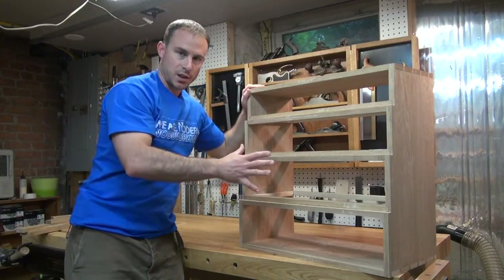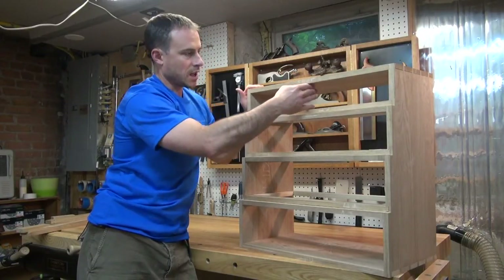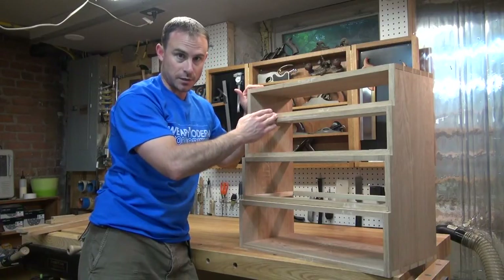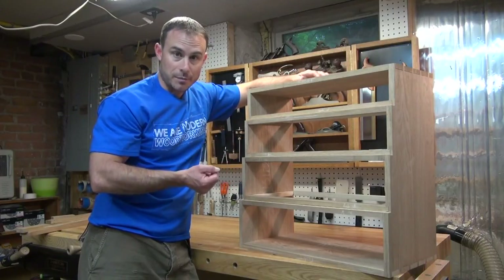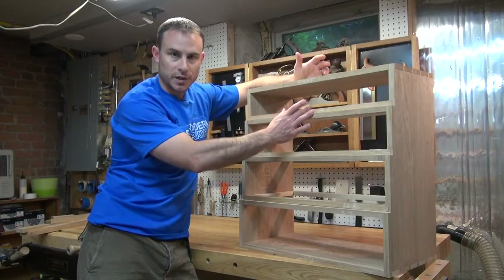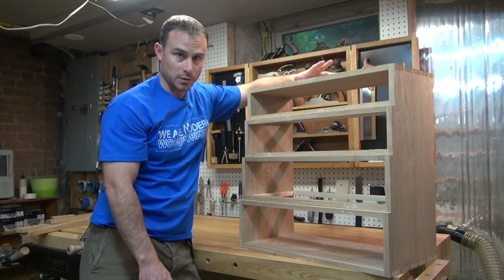Once I have this carcass assembled, or at least dry assembled, I can see how narrow this top drawer is and so I thought it might make sense to try to split this up into three drawers instead of two. It'll be a little bit more work, but I think it'll be visually appealing. I did double check the stock that I milled already for the drawer fronts and between the two pieces that I milled for the top, I can get a third out of there that will fit in these drawers. So it's still an option and something I'm going to explore.